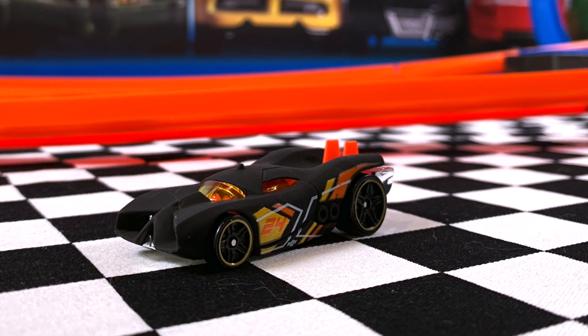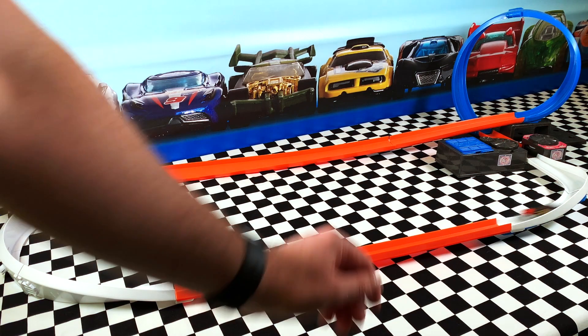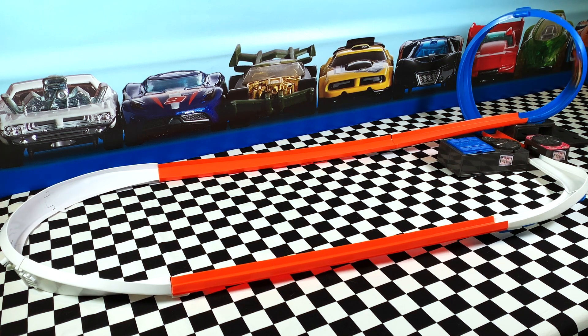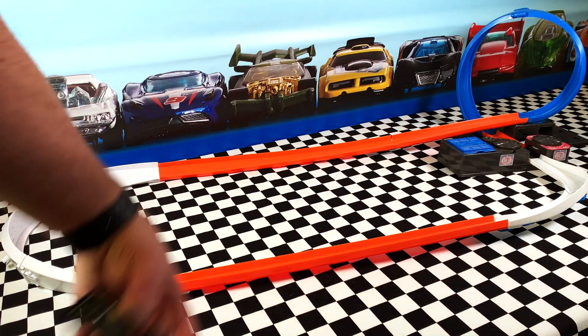Next one is Prototype H24. This is in the matte black colour with an orange interior. This matte black is used on a few cars recently but I think it looks pretty cool on this one. It did wipe out off the track but not a bad performer.